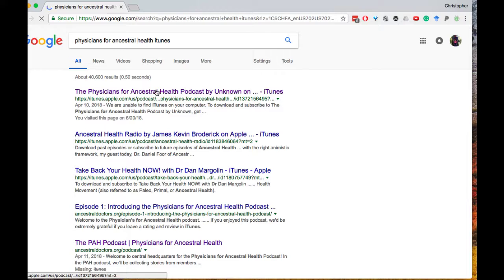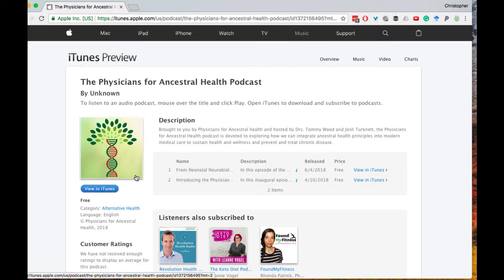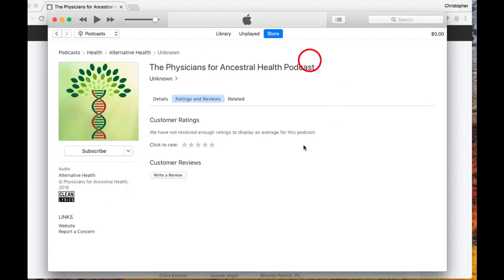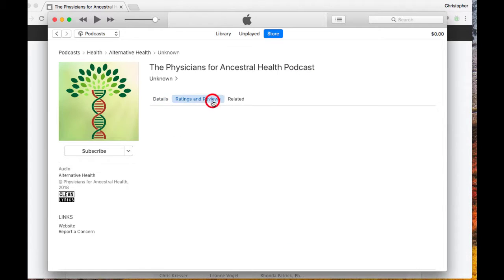That's going to bring me to this page. I'm going to click on that, which will take me to the iTunes page for this podcast. I'll click 'View in iTunes' — I'm on a Mac — then 'Open in iTunes,' and there's the podcast. Now you can see ratings and reviews.